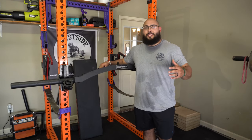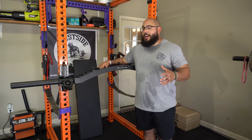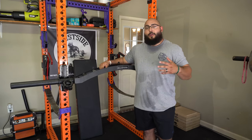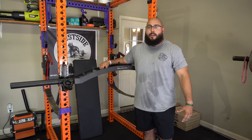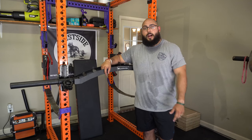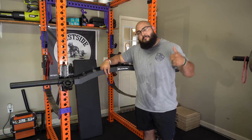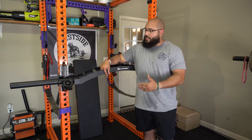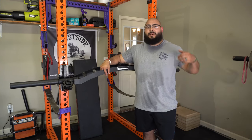That is my review of the Bells of Steel Arch Nemesis bar. I hope you guys enjoyed the video. Shoutout to Bells of Steel for sponsoring this video and sending me the product to try out — I always appreciate companies who value having a world record bench presser put their bar to the test. Drop any comments down below, I reply to every single one. If you enjoyed it, smash the thumbs up button. Until next time, stay strong.